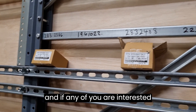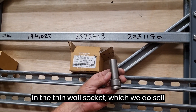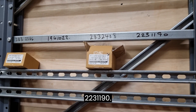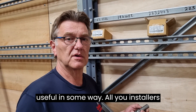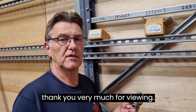If any of you are interested in the thin wall socket, which we do sell an awful lot of, which is half-inch drive, the part number for that is 2231190. I hope you find this information useful in some way, all you installers of strut channel systems, and thank you very much for viewing.